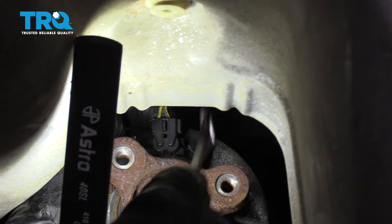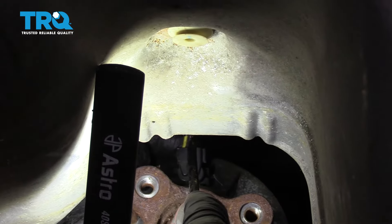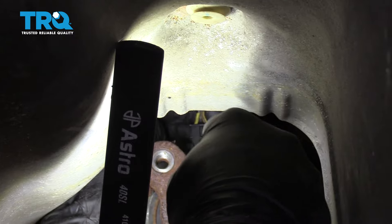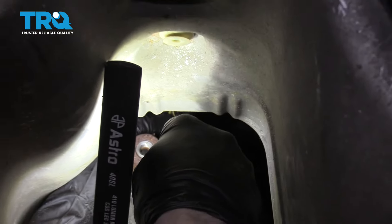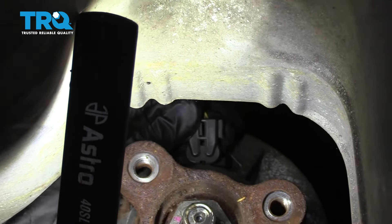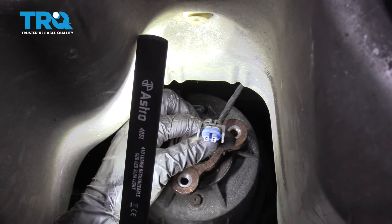Make your way to the top of the rear differential where you'll find an electrical connector going to the speed sensor. To remove it, use a 90-degree angle pick and carefully get down along each side, gently prying away underneath the tab. While doing that, slowly start pulling the wiring away. Do the same on the other side, then pop it off. Inspect the connector each time you remove one — this one looks fine, so set it aside.